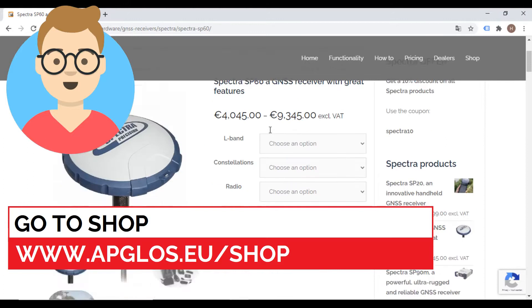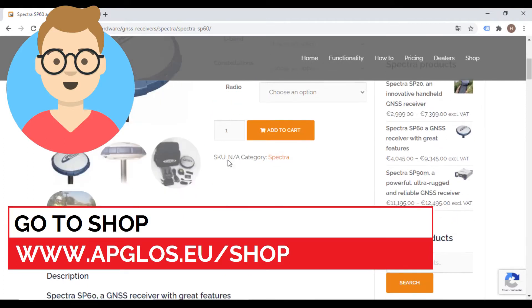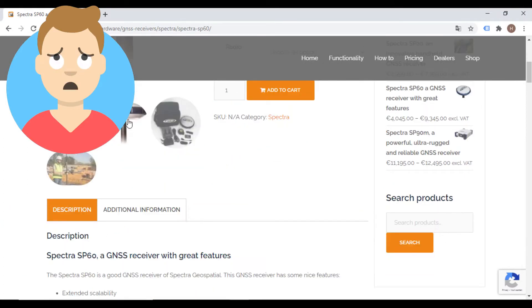Mark checked our webshop and found the Spectre Precision SP60 GNSS receiver. He hesitated to buy it because the Spectre Precision SP60 is a quality product and an investment for the long term. So Mark decided to contact us and asked what he would get if he bought it. So he sent Raymond to Mark, and Raymond showed the client what you will see now.